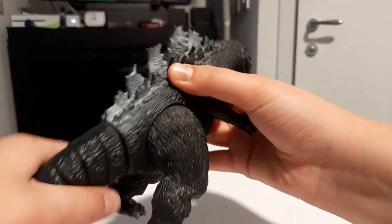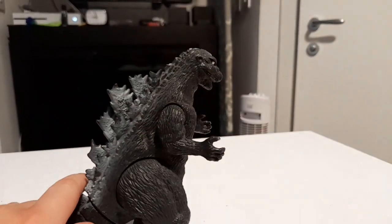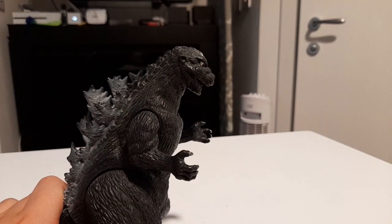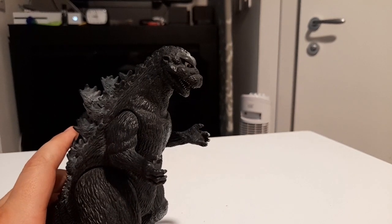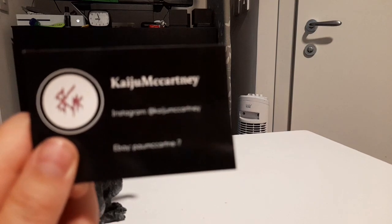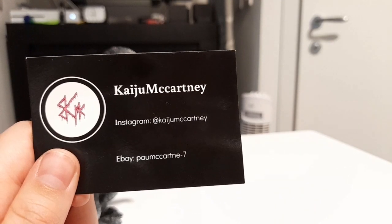Pretty standard Bandai fare. I bought this from — I have the card here — Porm Cartney. I'll show their business card here. I bought this from them. They're very good.